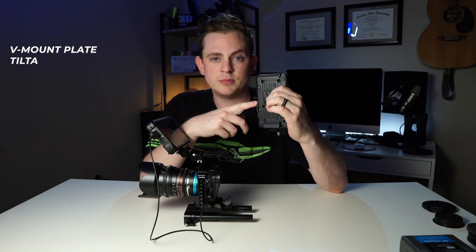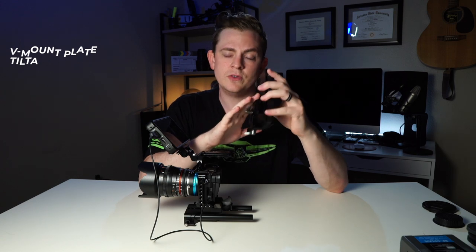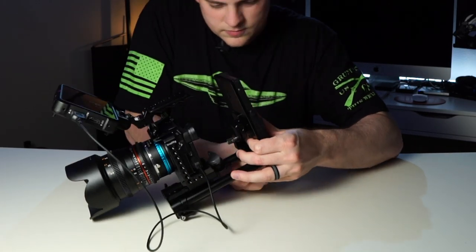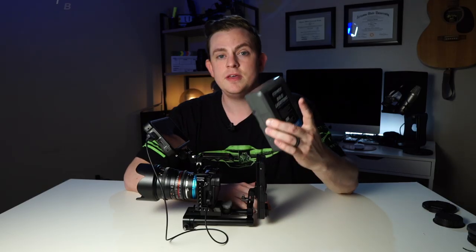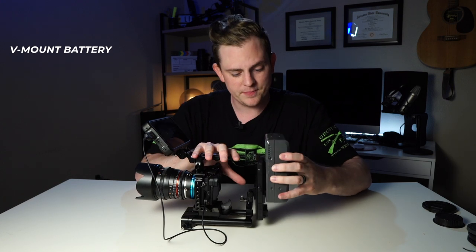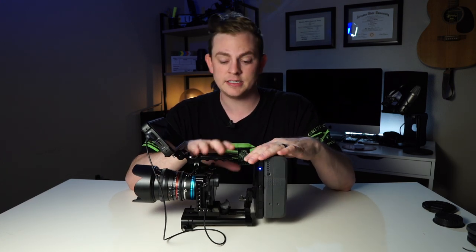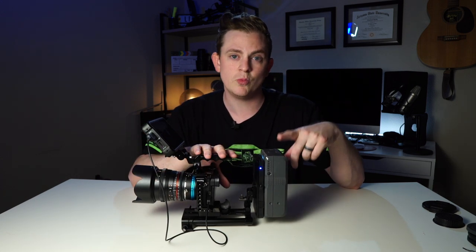Let's go ahead and add the V-mount base plate. I'm using one from Tilta, but honestly there are a bunch of different ones out there that will work just as well. Next we're going to add the V-mount battery to the base plate, and then we've got to get all the cables plugged in so we can power the camera and the monitor off of this one battery.